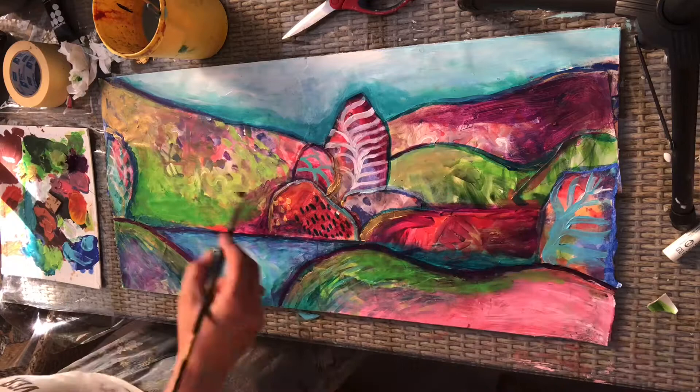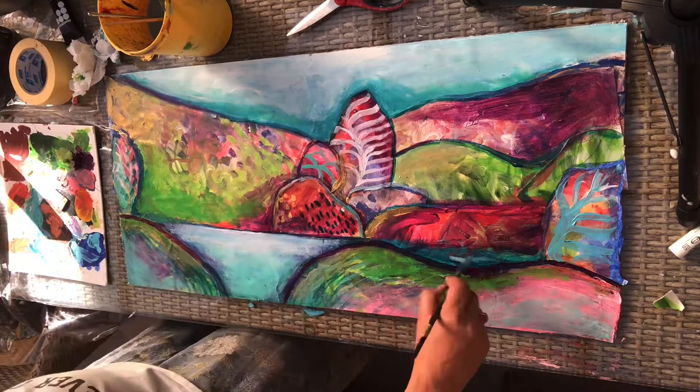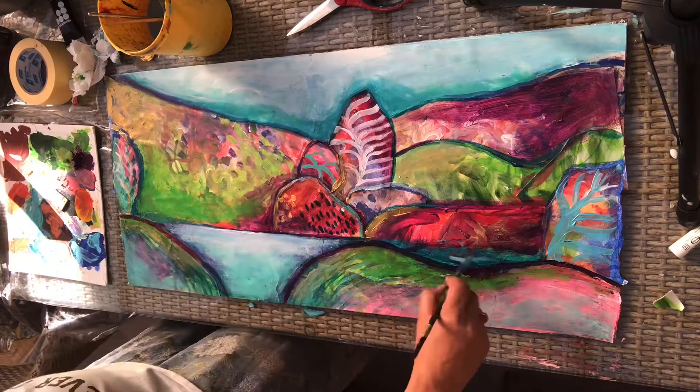Some things didn't work and some did, and it was a process of figuring out what my style was — and I think that's something that all the students will do too. I tried to make the water and the sky very similar, and this is the final product.